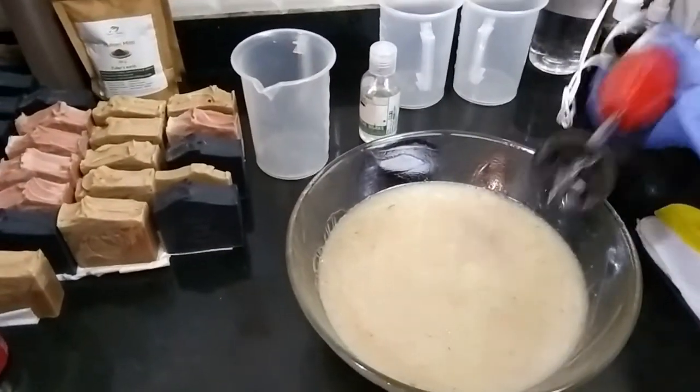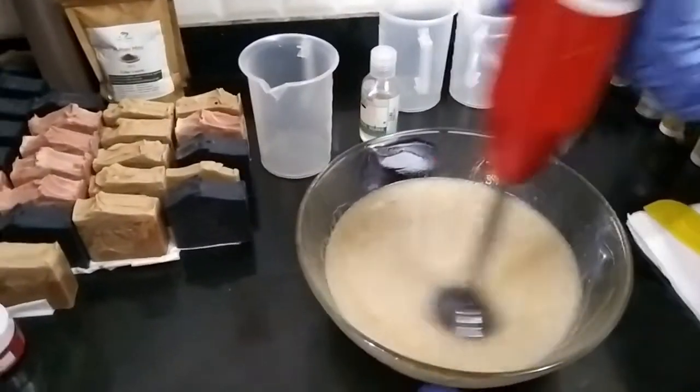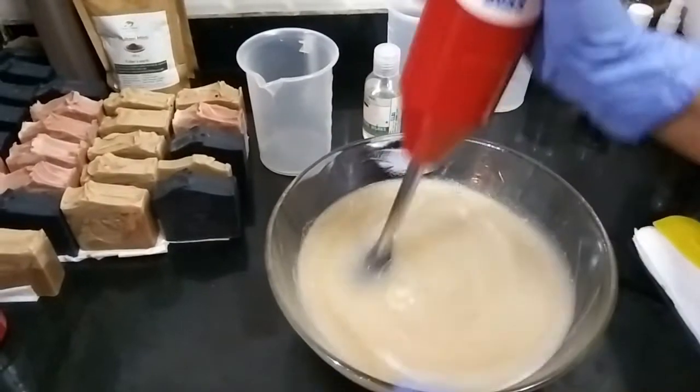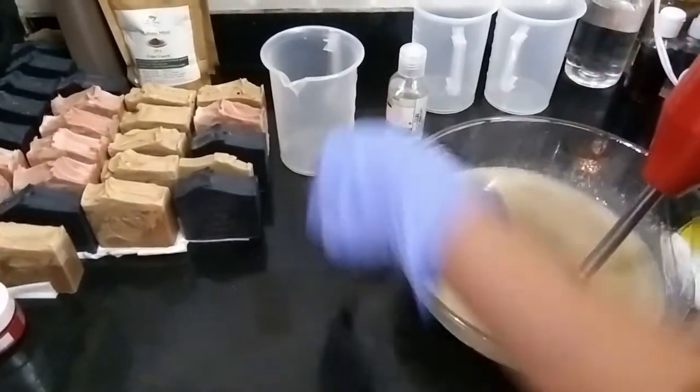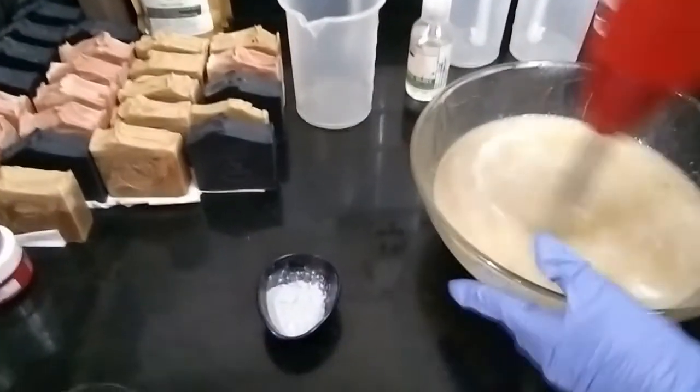Okay, and now we'll give it a blend again. We'll make sure that it doesn't get very thick because I will be adding a little Cambrian blue clay to this as well.